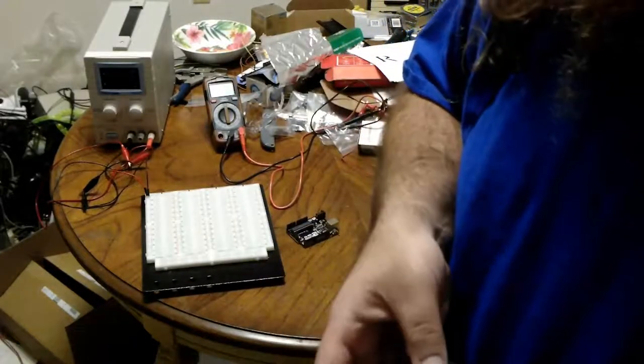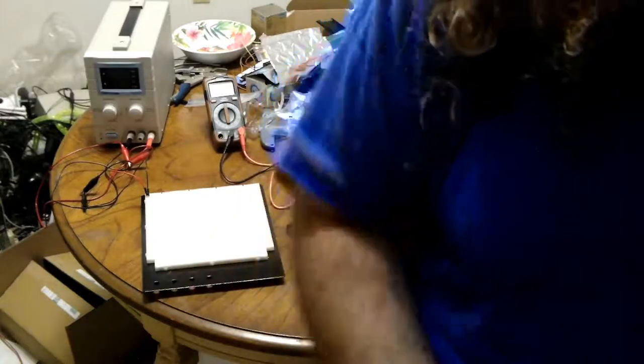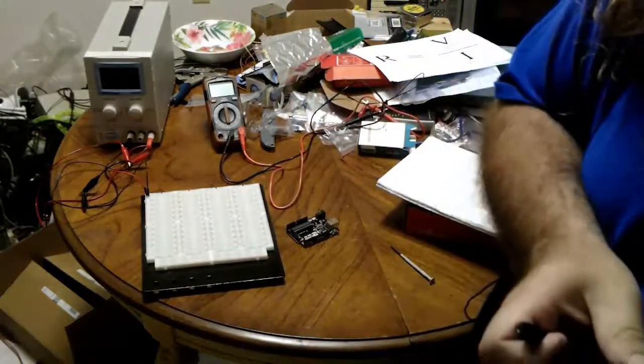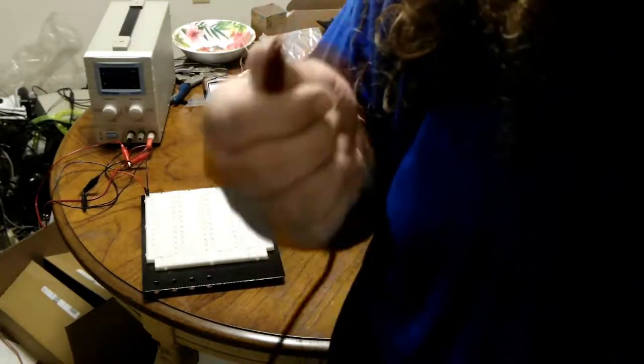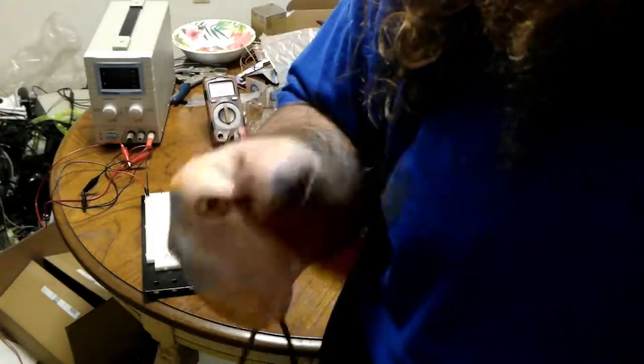Here are a couple of neat things from SparkFun. First is a barrel jack switch — a regular power supply plugs into your wall, takes the AC, and converts it to DC with a barrel jack. Usually your devices have their own power switches, but this is good for hobbyists. SparkFun is a hobbyist website, so this is good for something like an Arduino, which does not have an on and off switch but can be powered by the barrel jack. This switch is just a male-to-female pass-through with a switch on it — really handy.